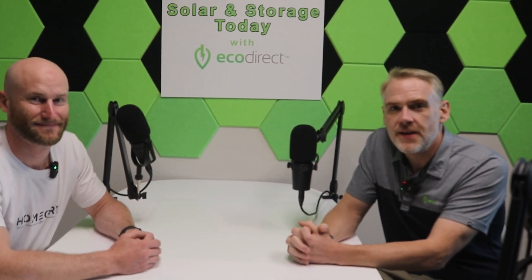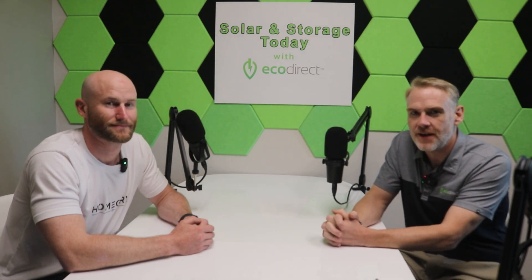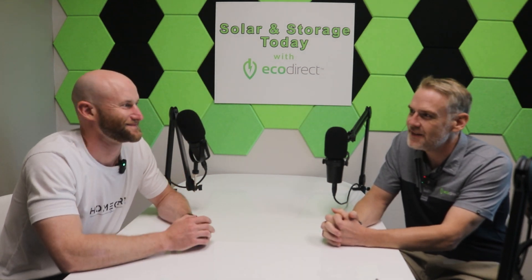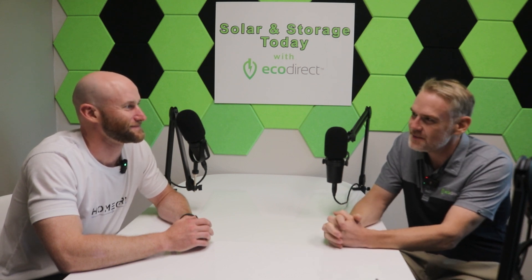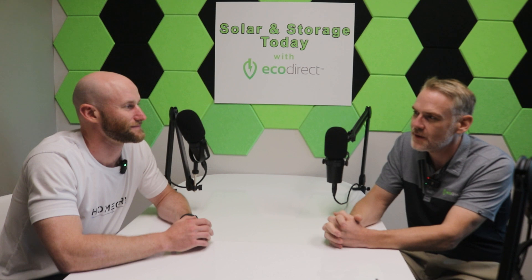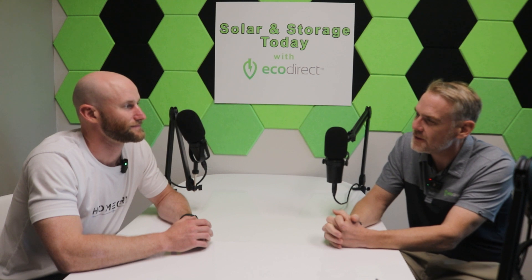Hi, this is John Weber with EcoDirect. We are here today with Brian Hamlin of HomeGrid, and we're very excited to have you join us today and talk a little bit about lithium systems and some compatibility across the board. If you wouldn't mind, Brian, just give us a brief overview of the HomeGrid product line and where it all fits together, and we'll go from there.